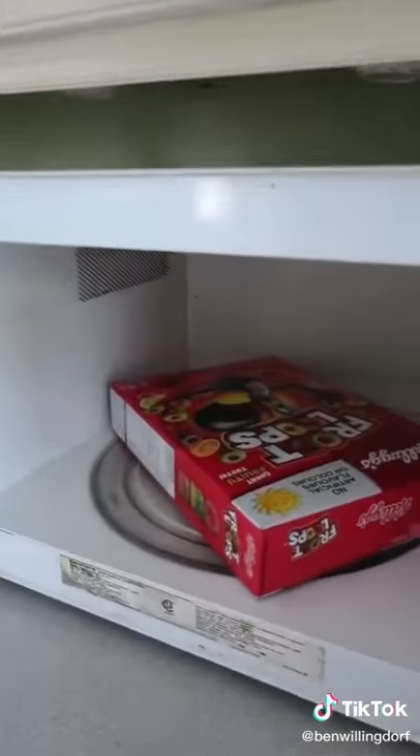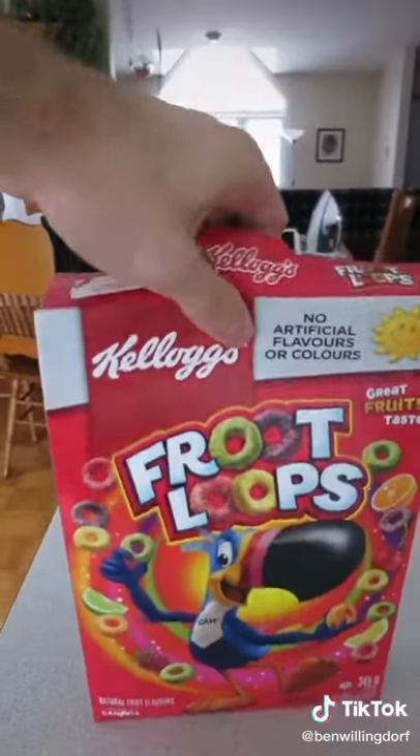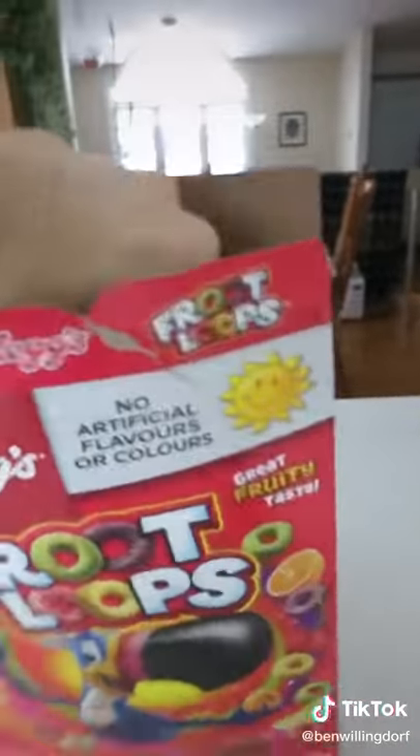That's just not how it works. You see, this box is exactly the same size.